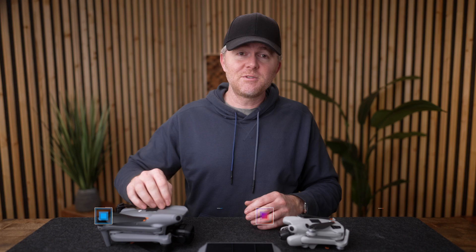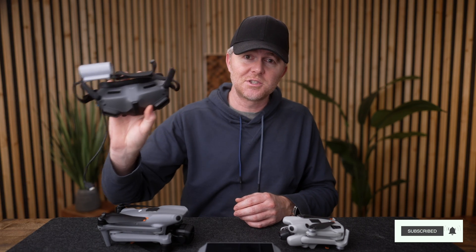DJI just released a huge update for the Air 3 and the Mini 4 Pro that brings brand new features like vision assist, the ability to turn off downward obstacle avoidance, new photo features, new active track features, and compatibility with the Goggles 2 and the motion controller if you like flying with those.